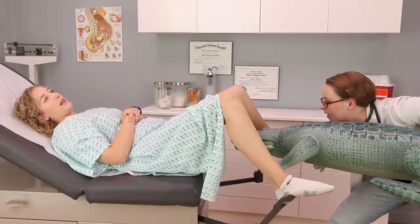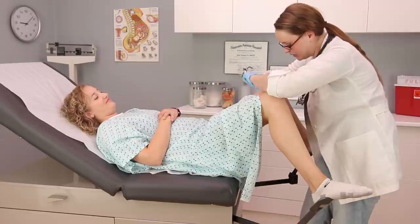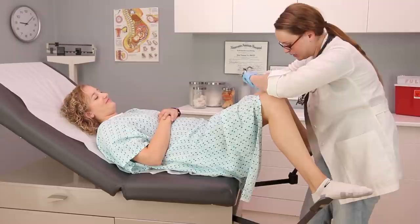Here we go — nose first. Yeah, he's getting in there. That's good — tail. Is it in? Yes. Not so bad, right? Good job. You should be all set — no kids for you.